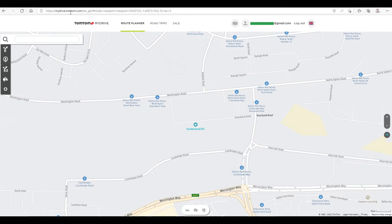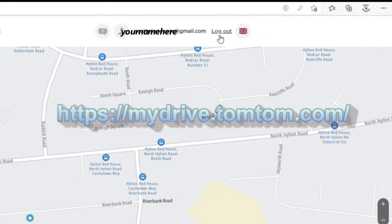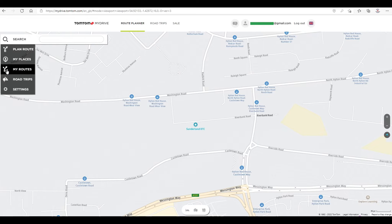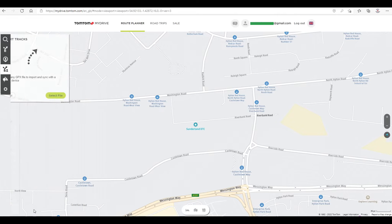First of all, log into TomTom MyDrive — there's the address, login, your name and your password. Now click on 'My Routes' and right at the bottom it says 'Import a GPX file'.